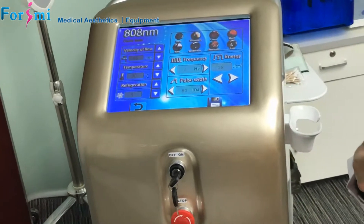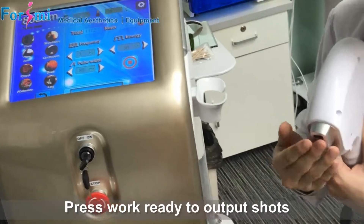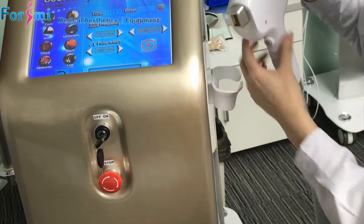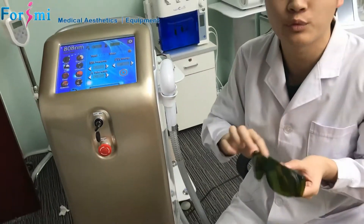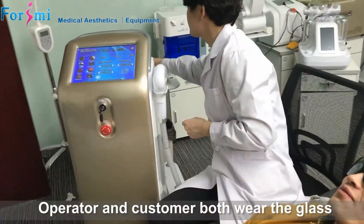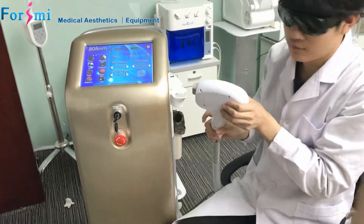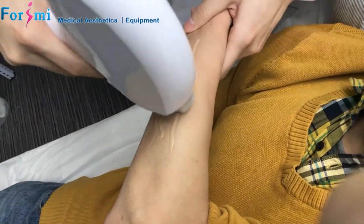Here the cooling will be active. We set the cooling to the maximum at level five. When we press 'work', the cooling will start. When I press down the fire button, it will output the shot. Before treatment, we suggest both the customer and operator wear protective glasses. Now we spread the ultrasound gel on the treatment area to make it evenly distributed.